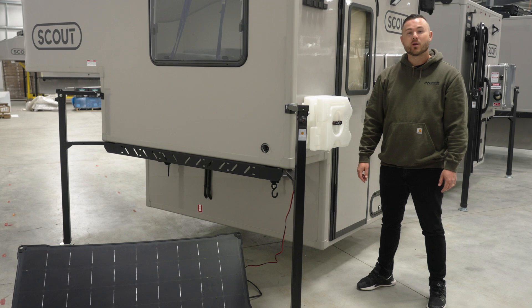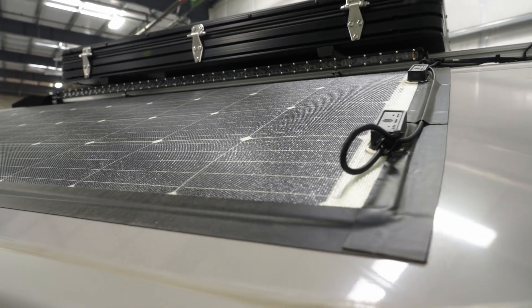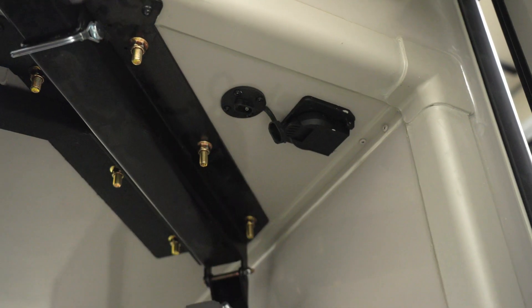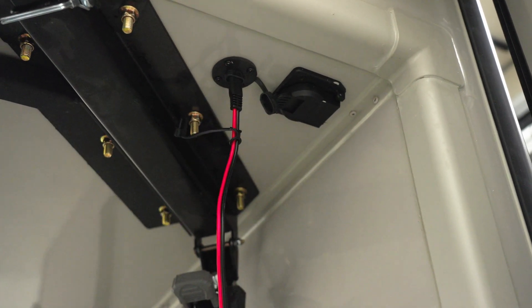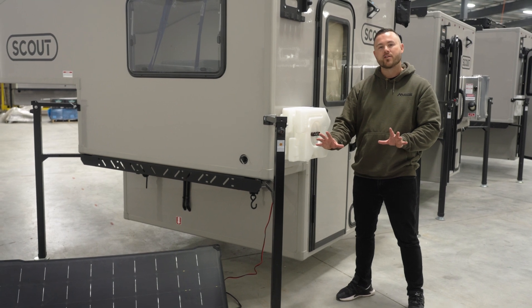Hi, I'm Ryan from ScoutCampers, and today we're going to talk about solar connections and the new solar input on the driver's side of the ScoutCampers. On the underside where your seven-way plug plugs in, there's an SAE connection to add additional solar. You can see here we have an external panel you can angle to the sun, and this plugs into your GoZero Yeti. I'll take you inside and show you how that works.